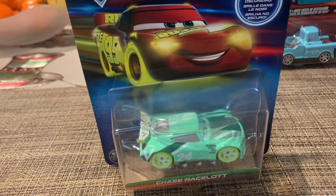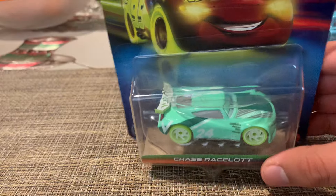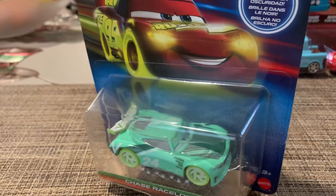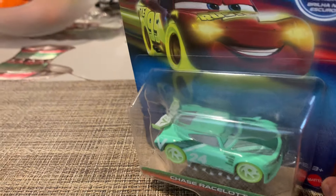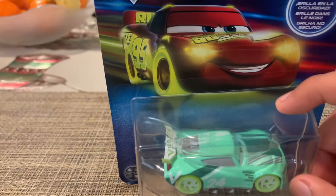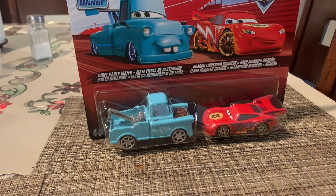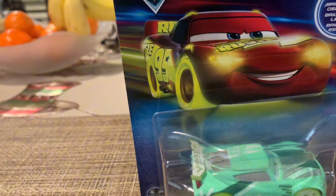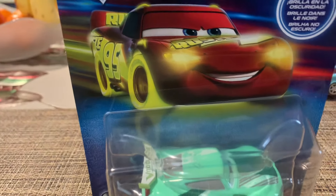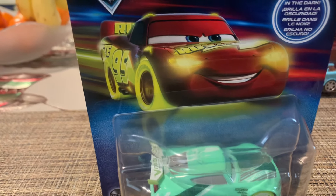Hello everybody, welcome back to my channel. Today we'll be reviewing Little Racers Chase Ramirez slot. Yesterday I went to Target at night and what I found was this Chase Ramirez slot two-pack of Drift Premier and Dragon Lightning Queen and Krypton under Major, because that Target got in the full case — the second case of 2020 series four.